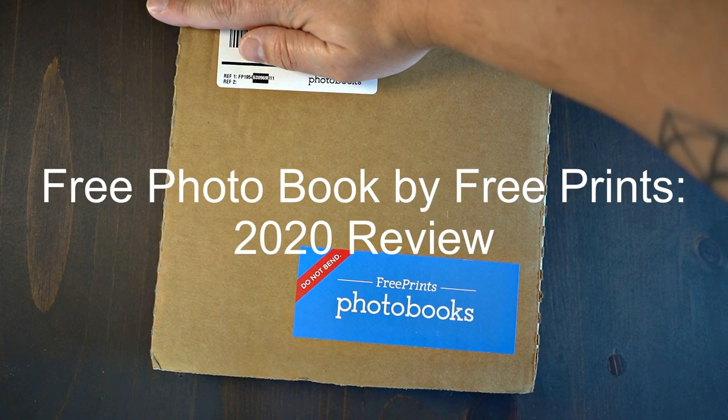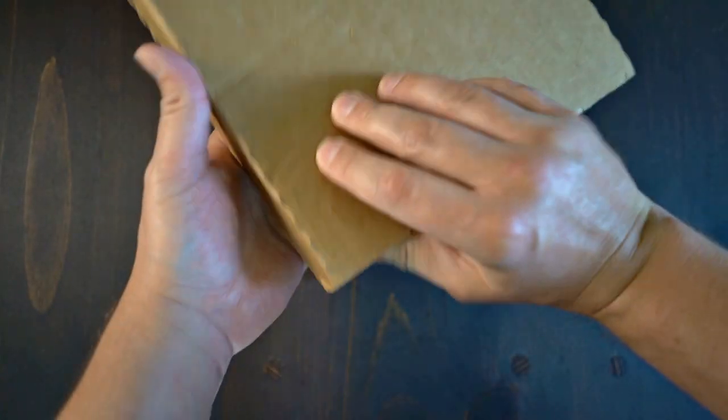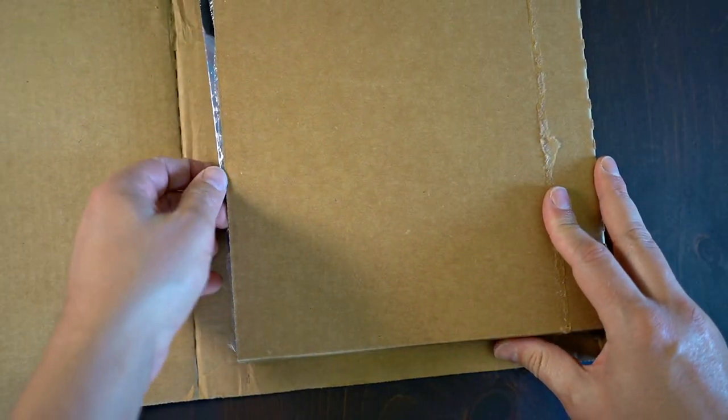Hello and welcome back, friends. Today we're going to look at a photo book provided by Free Photo Books, and I got this one free, just like you, so it is not sponsored. You can get a free photo book as well.